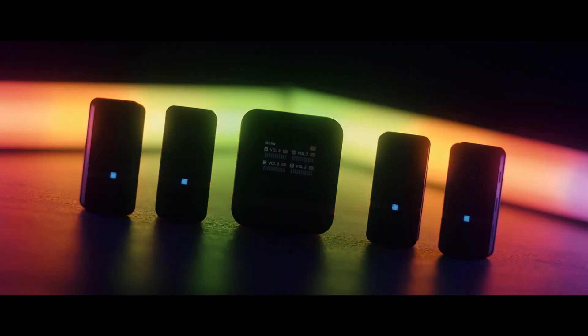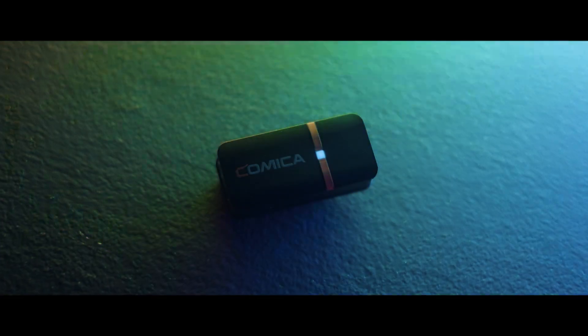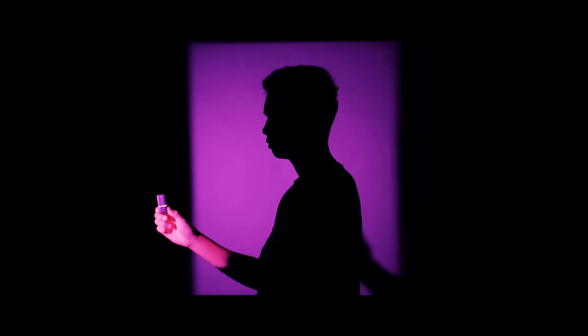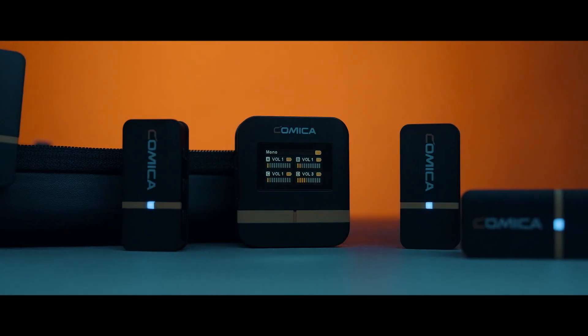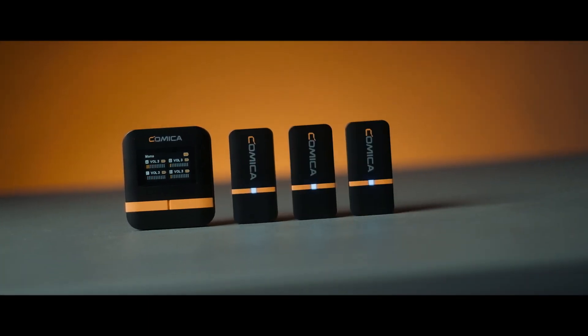This is the Comica Vimo Q, and it has not just one, not two, not three, but four microphones. Nowadays, a lot of different wireless microphones are releasing in the market, but the one thing that separates the Comica Vimo Q from the other wireless microphones is that you can record four people at the same time because this has four microphones.